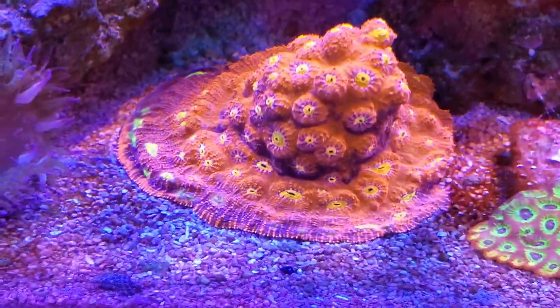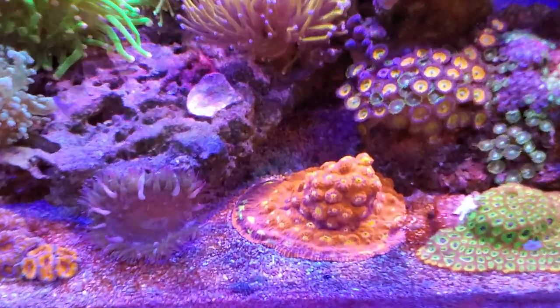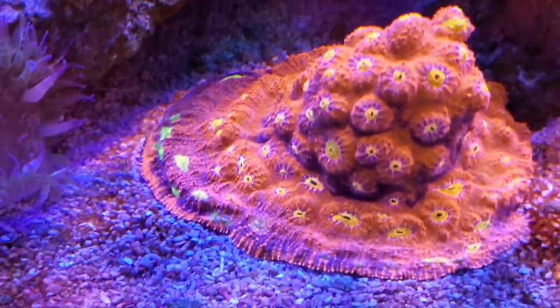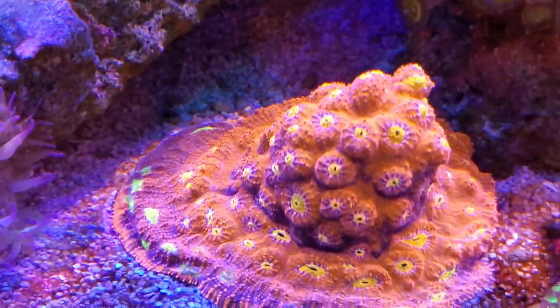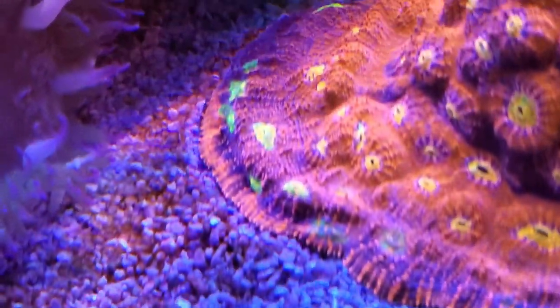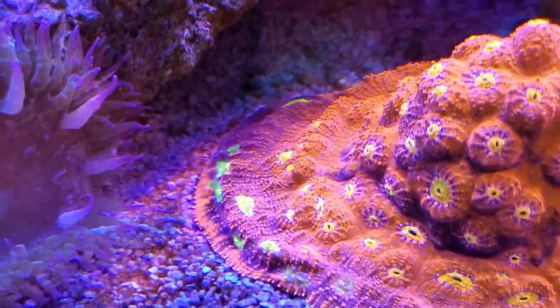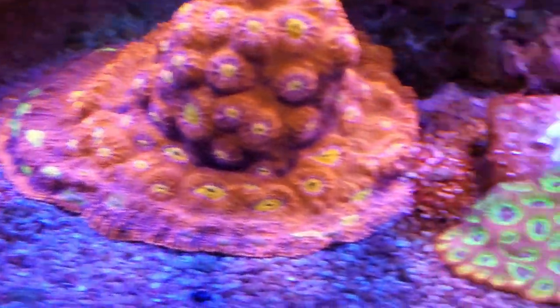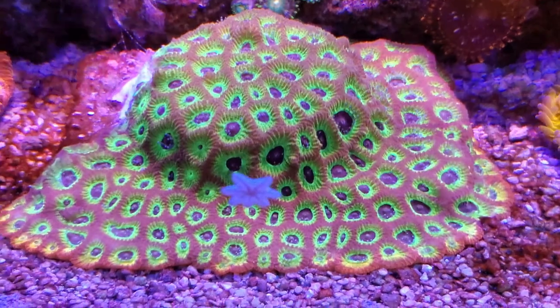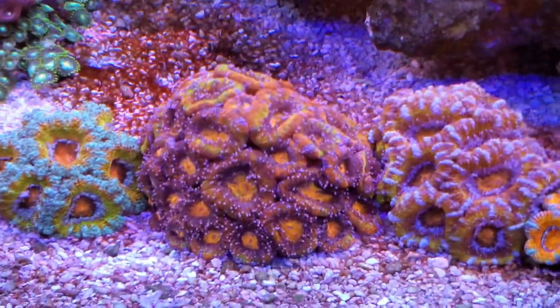I do have some bigger pieces. This chalice — it's hard to tell just from looking at the screen, but this chalice is about four inches in diameter, so it'd be easy to get just off that section right there — maybe three or four frags easily. This guy, the sector one, I don't think I'm gonna touch any of these guys yet.